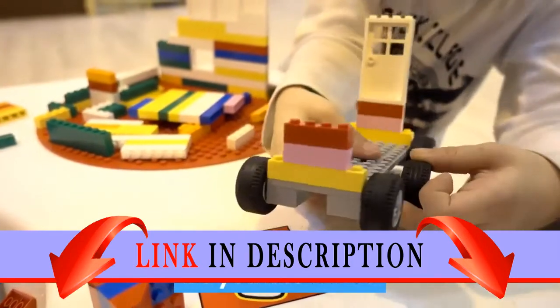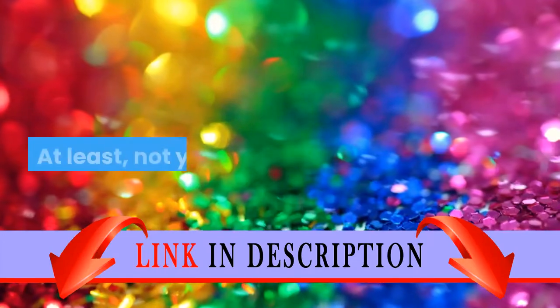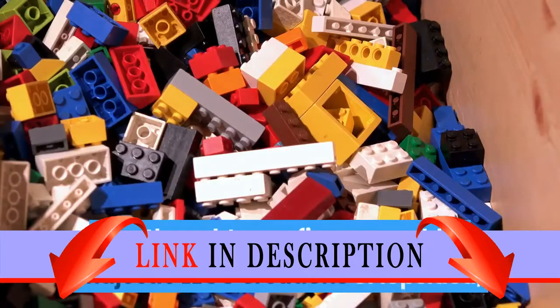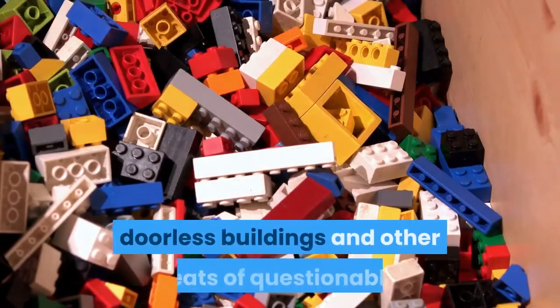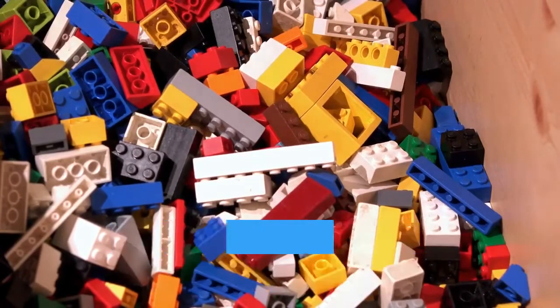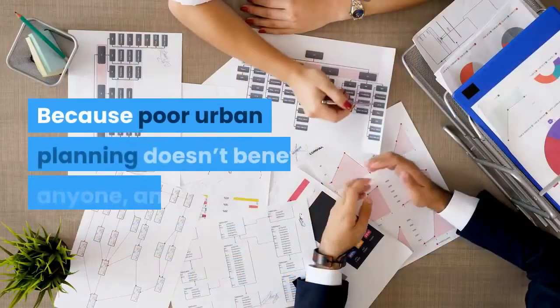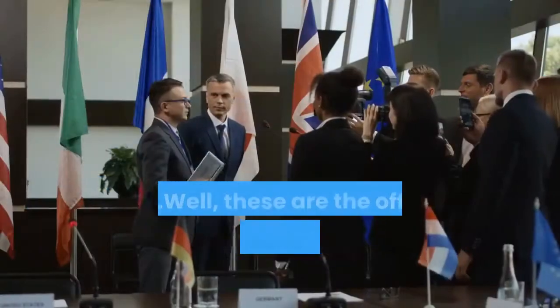Do you like LEGO? Of course you do. You're not a nihilist. At least, not yet. Anyway, if you're like me, you thought your 5-year-old's majestic LEGO creations of lopsided, doorless buildings and other feats of questionable structural engineering needed a proper road system. Because poor urban planning doesn't benefit anyone, am I right? I am.